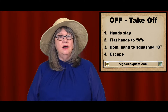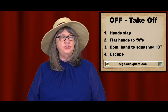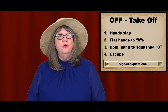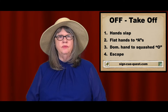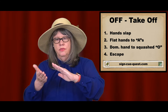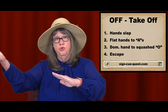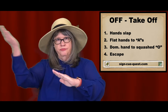Next, I'll show four ways of signing off as it is used in 'to take off.' The first way is take off, as in leaving quickly. You slap your hands together — the dominant hand slaps the non-dominant hand and moves off quickly into the distance.